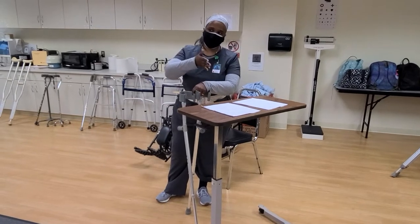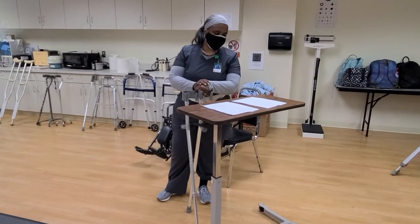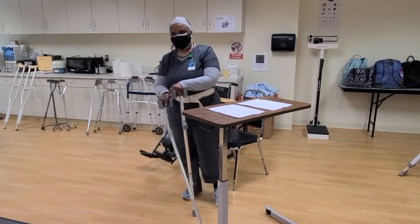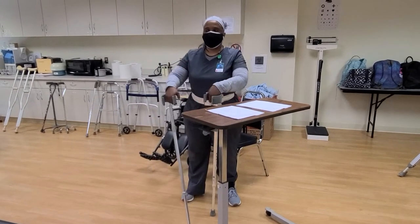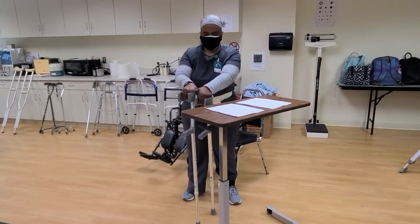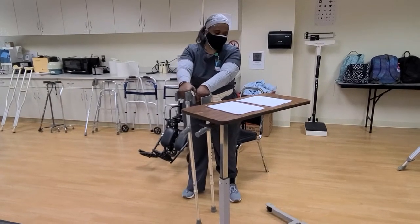Lofstrand — you can put slash Canadian slash forearm crutch. So this is called the Lofstrand, Canadian, or forearm crutch.